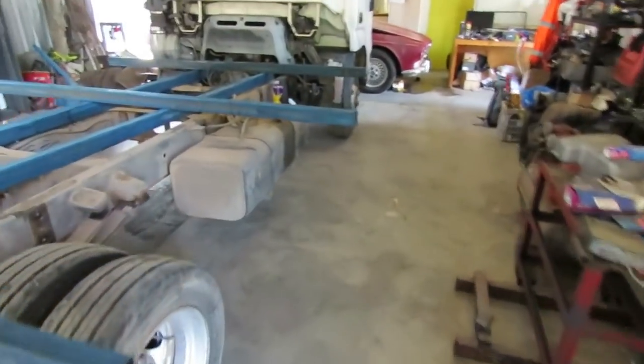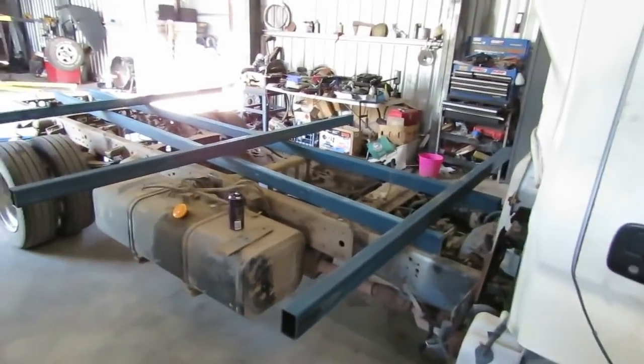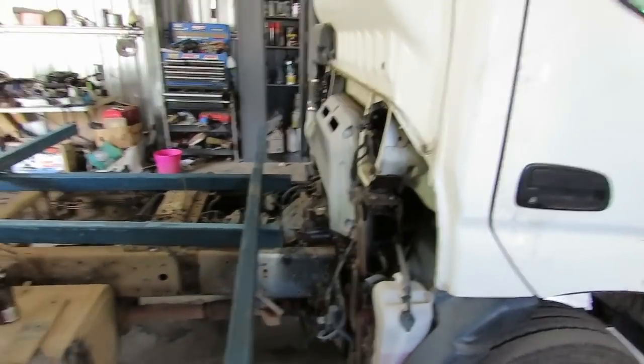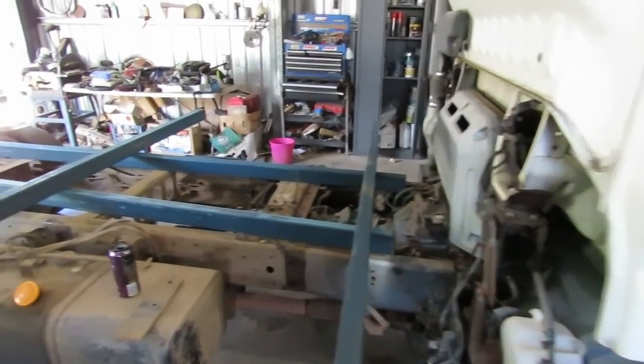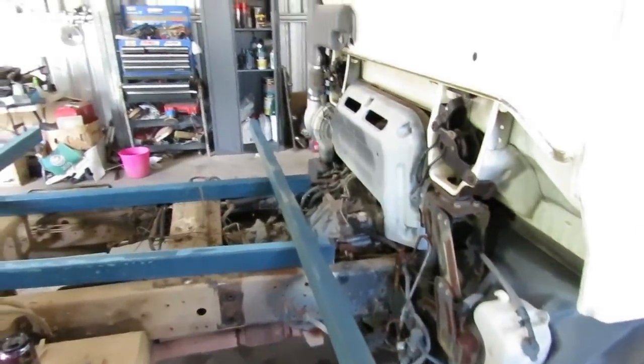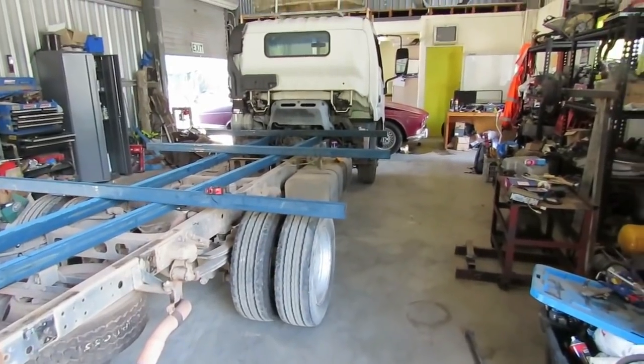The axle centers from front to back are the same as the old truck, which means I can make pretty well the same tray. Because of the way this cab is set up, I'll gain probably 250mm on the front section. Today I want to get the runners in place and at least a couple of cross braces set out. Easter is coming up next weekend so I'll have three or four days to really get this done. It's about two o'clock — I was supposed to get here at nine but the phone keeps ringing with tows.